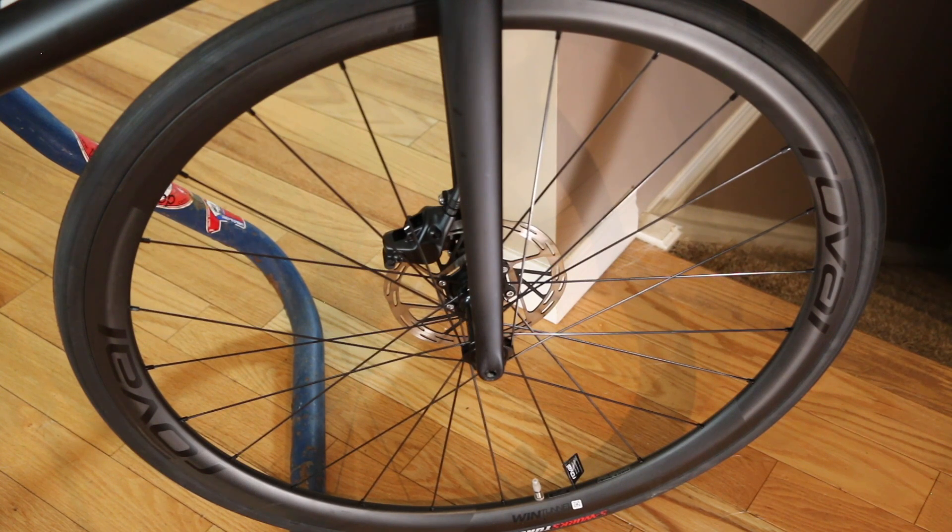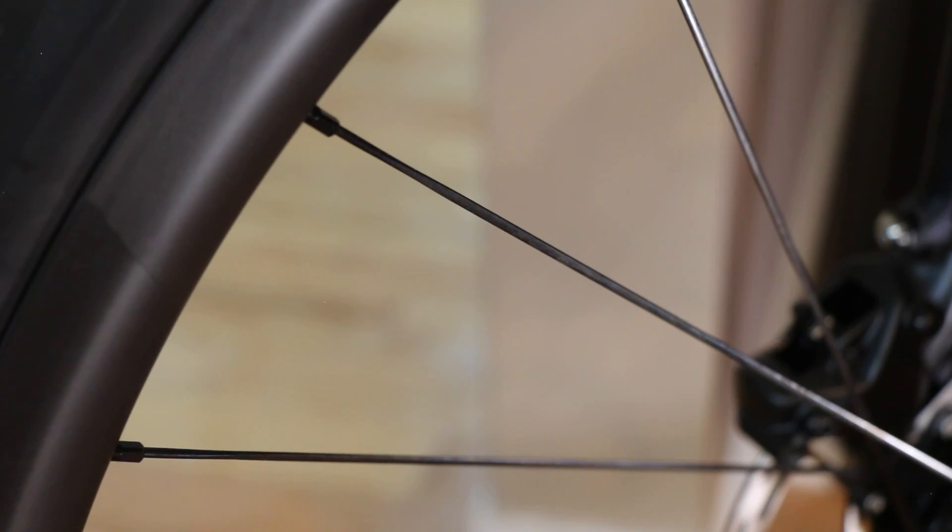The bike comes with the Specialized house-brand Roval Alpinist CL wheelset — a 21mm internal width carbon rim, approximately 33mm deep. The internals are DT Swiss 350 star ratchet systems, topped off with aero bladed DT spokes. Those bladed spokes go from round to being hammered flat to improve aerodynamics and wind resistance — you typically only see those on higher-end wheelsets.